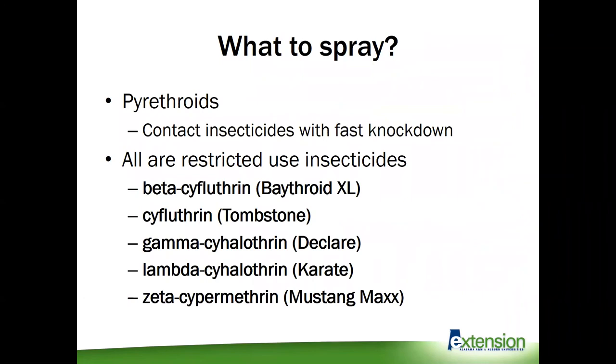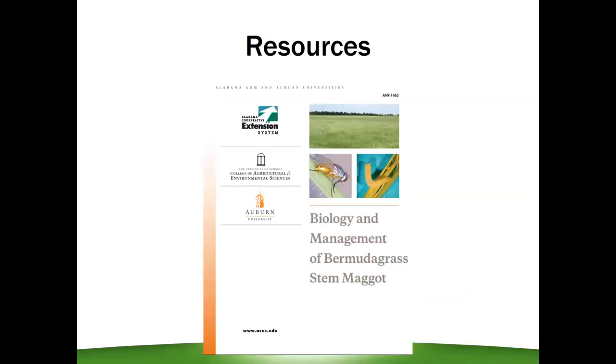Pyrethroids are contact insecticides that have fast kill, which is why we're targeting the adults. One important note is that these are all restricted use insecticides, so you have to have your pesticide applicator license to apply any of them, but you have several options with different active ingredients and trade names listed here. All the information I just covered, as well as much more, can be found in the joint publication between ACES, Auburn, and the University of Georgia on the biology and management of Bermudagrass stem maggots.